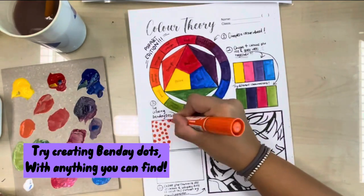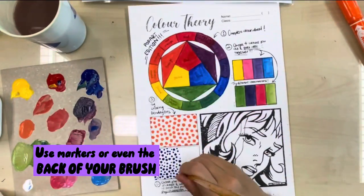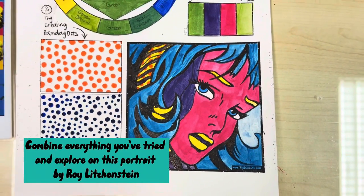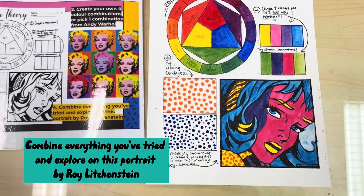Try creating Benday dots with anything you can find — use markers or even the back of your brush. Combine everything you've tried and explore on this portrait by Roy Lichtenstein.